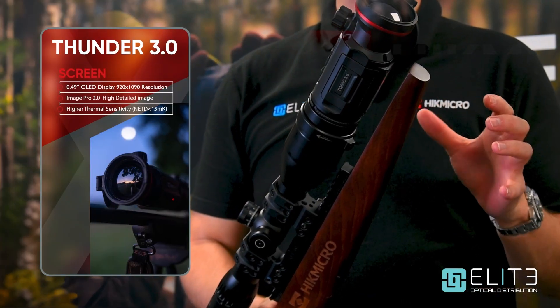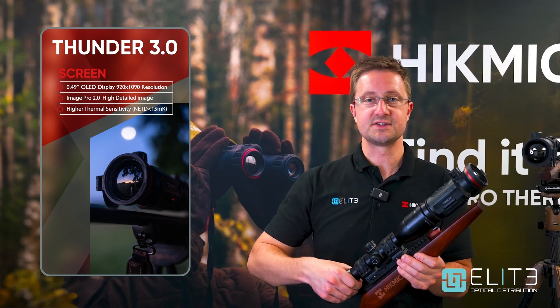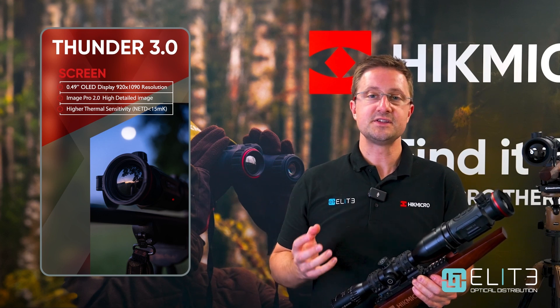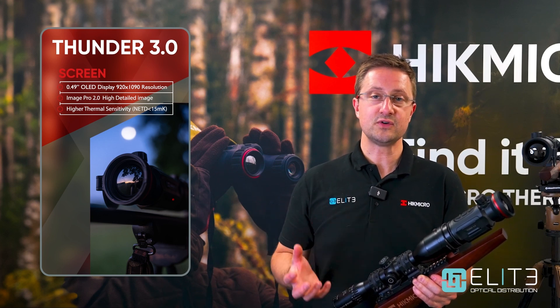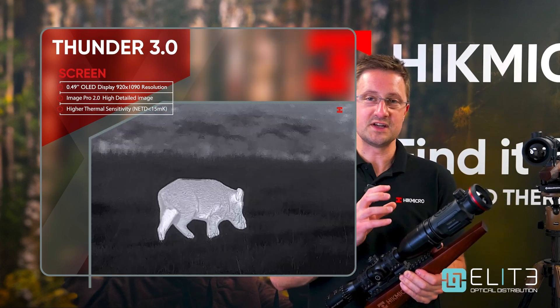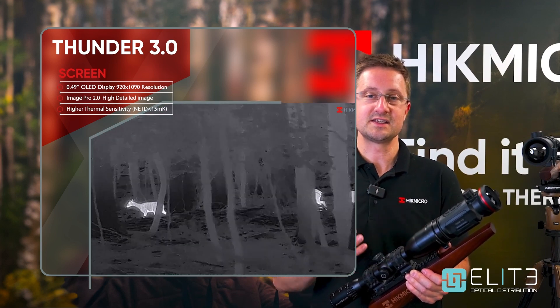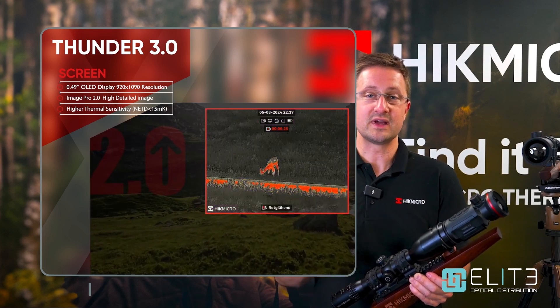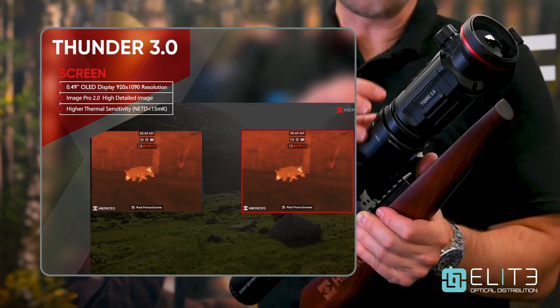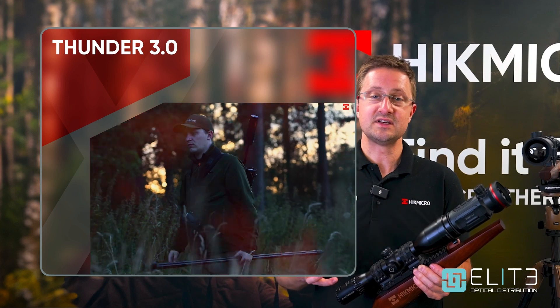Another area Hike Micro focused on in the Thunder 3 is the screen, making it as accessible to as many different magnifications of scope as possible. We've got this mounted on a 2.5x face mag and what you're seeing is actually outside of the screen area, so if you're using this on a scope with a minimum mag of three or four times it's going to be absolutely perfect. The other major innovation you see on the screen is that rich image quality from the sub-15 NETD sensor alongside the latest image processing Hike have introduced. Overall it's stunning — a great way to shoot and maintain your traditional glass optic while adding the ability to shoot with thermal either in daytime or in darkness.